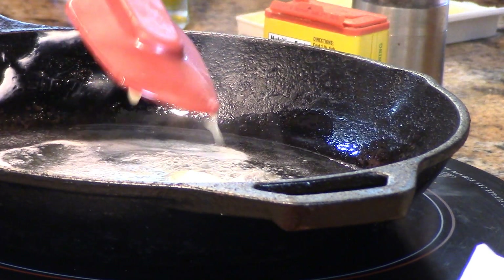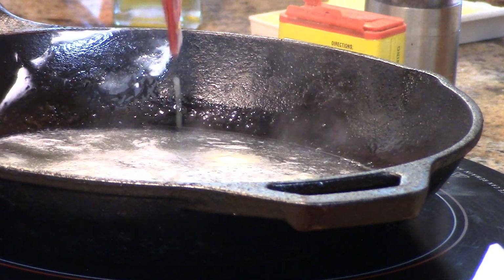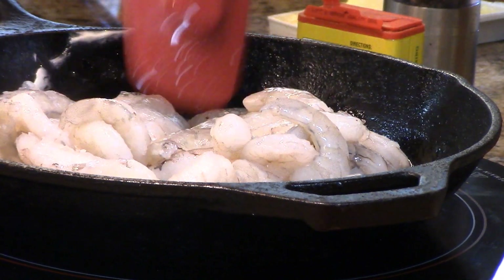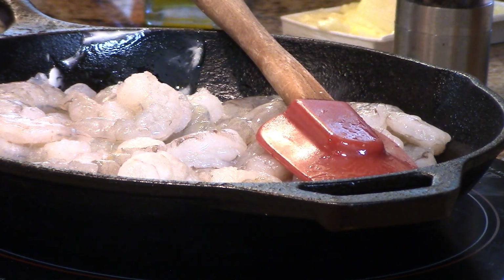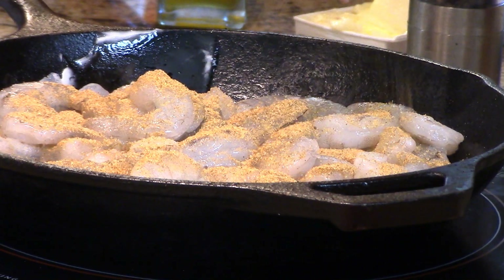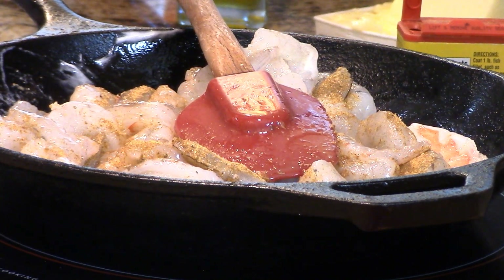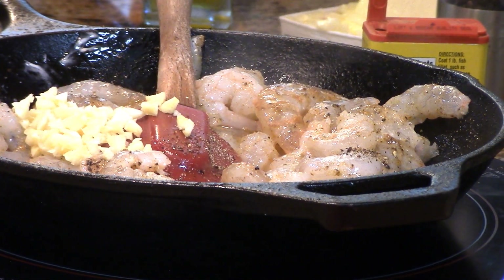I've got a cast iron skillet on my induction cooktop — if you hear a fan, that's what it is. We're going to go with two tablespoons of butter and two tablespoons of really good olive oil and get our shrimp down in the pan. These are going to be fantastic and they go really fast. A healthy amount of Old Bay — maybe a teaspoon and a half — because that's going to be our sauce as well. They're already starting to turn pink, so I'm adding some freshly ground black pepper, and now the garlic goes in because it won't burn with the shrimp in there helping it along.